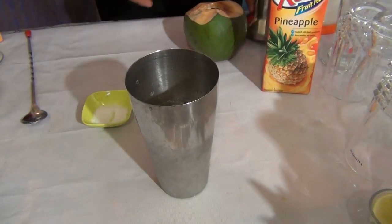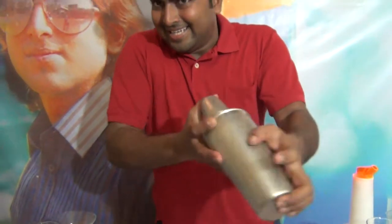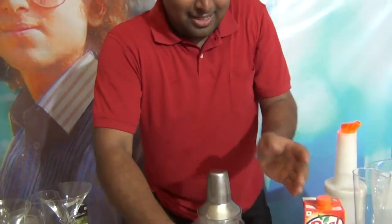Shake the cocktail and serve it in a tall glass.